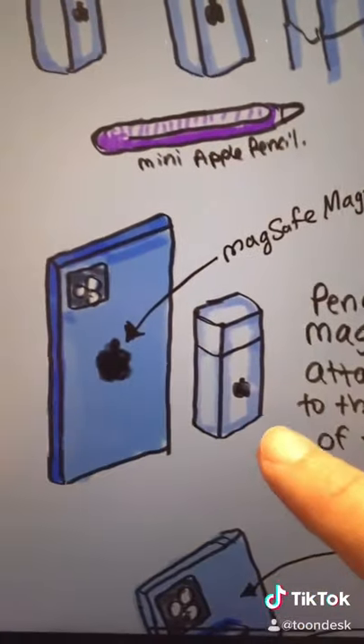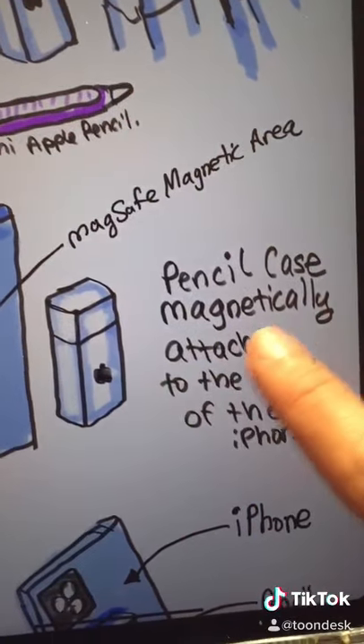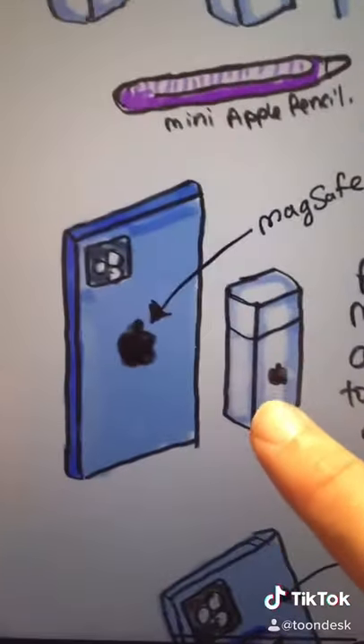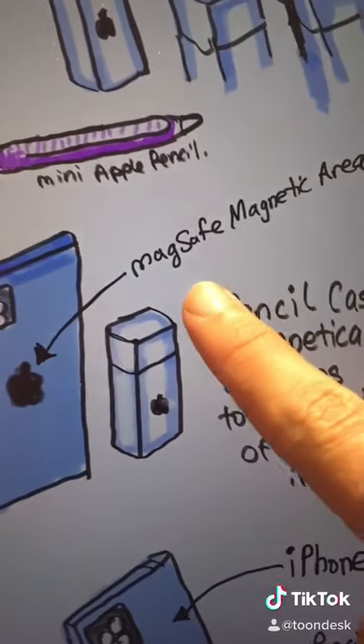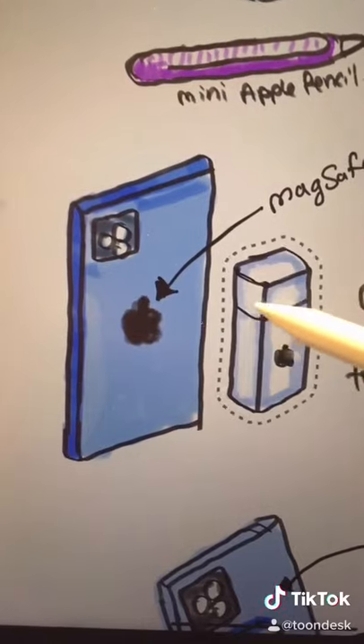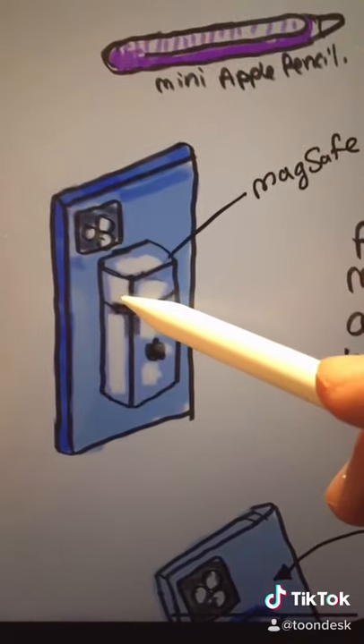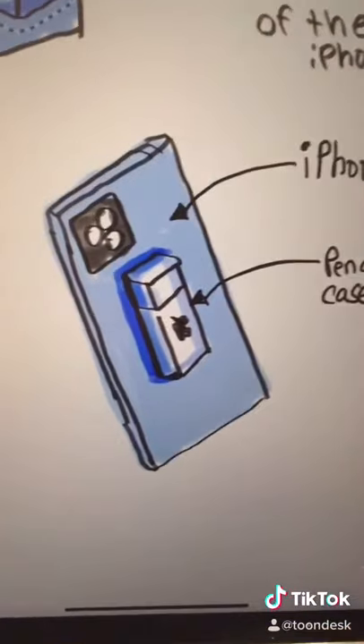There's something I wanted to mention that I didn't mention in the last video: the Pencil Case would magnetically attach to the back of the iPhone. There's a new feature on iPhones called MagSafe, so there's a magnetic area here. This is good when you want to carry the Pencil Case in your pocket — it sticks and magnetically attaches to the back of the iPhone, so the two stay together in your pocket.